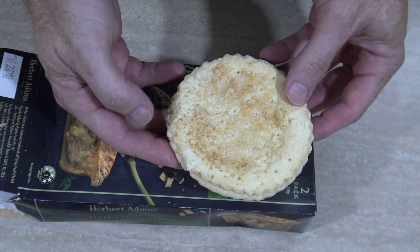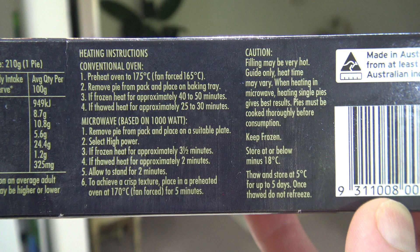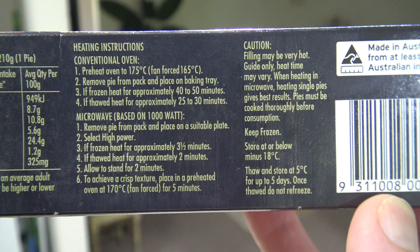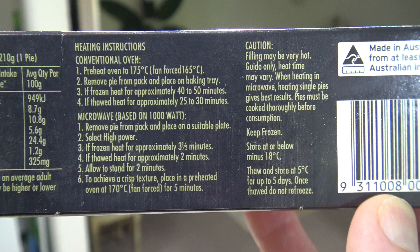Now how do we cook this thing? Cooking instructions — well you can do it in the oven or the microwave. Preheat oven at 175 fan force, 165. Stick it in the oven for 40 to 50 minutes if frozen, 25 to 30 if not. Or you can whack it in the microwave — three and a half minutes if it's frozen, two minutes if not.